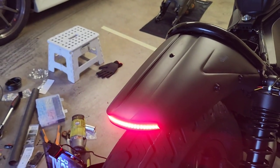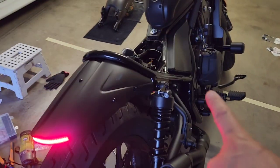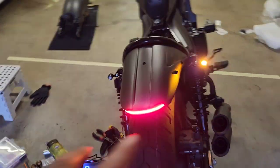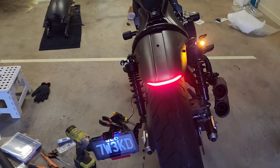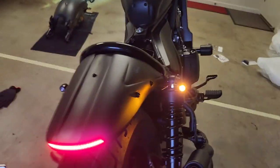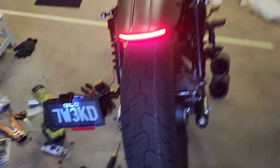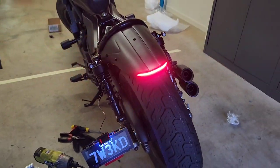The next thing is the indicator — I'm just going to turn it on. As you can see I've only got the indicator on the shock mount because I don't want it on my K-Speed fender due to our local laws, and then going to the left side — there is the left indicator on as well.